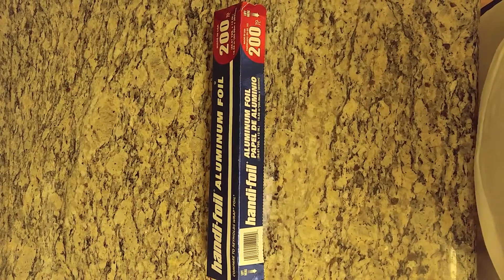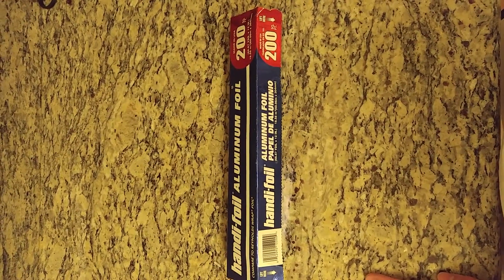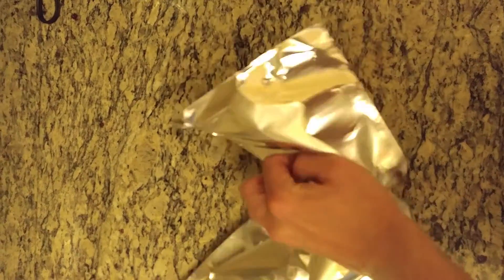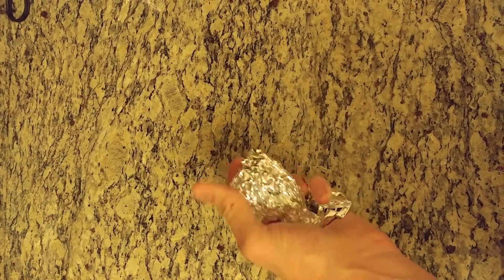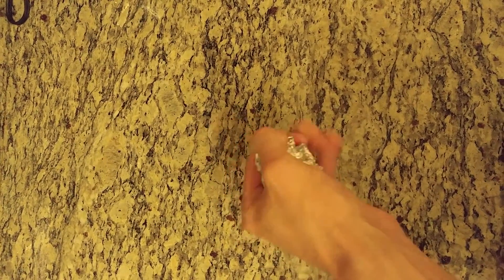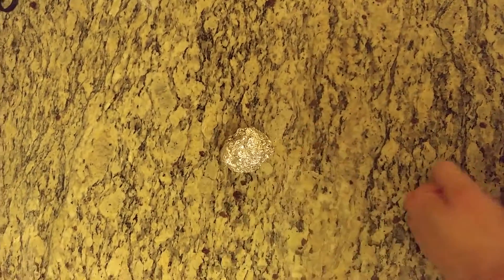First, you're gonna need some aluminum foil. You've all heard of dryer balls — what they do is separate your clothes. The cool thing about aluminum foil is that when you crinkle it up, not only does it become a dryer ball, but it absorbs static electricity. So this is a double whammy — it's a dryer ball and it cleans the static out of your clothes. Why buy dryer sheets when you can just roll some aluminum foil into a few balls?